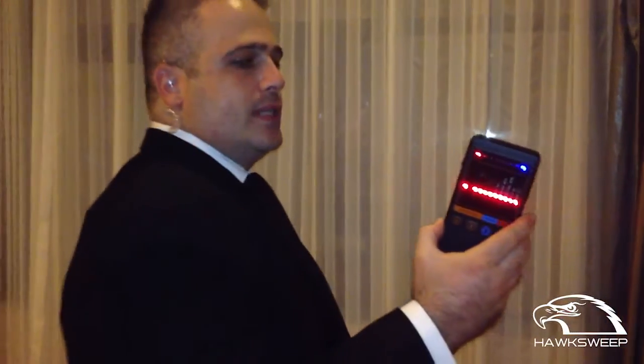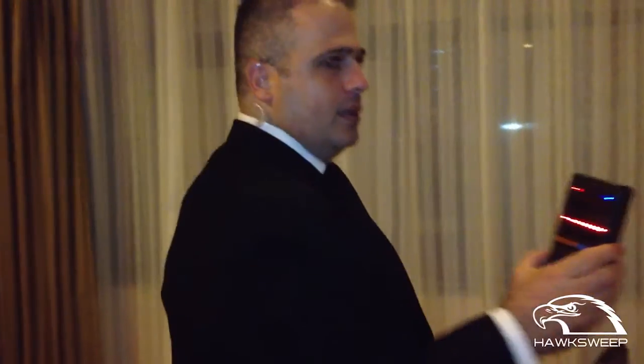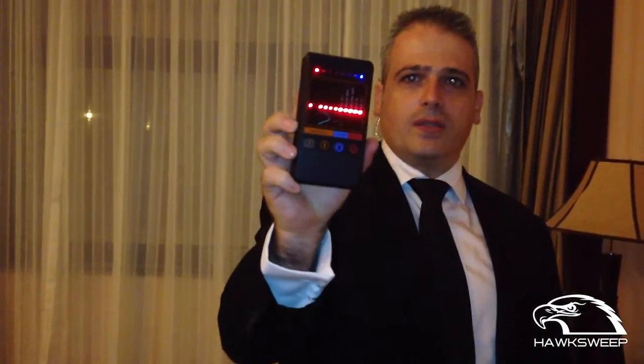With the 007 Plus, you can use it everywhere — in the car, in the hotel room, in the office, everywhere. It is very easy to use and very easy to take with you. The 007 Plus is your device for your security.